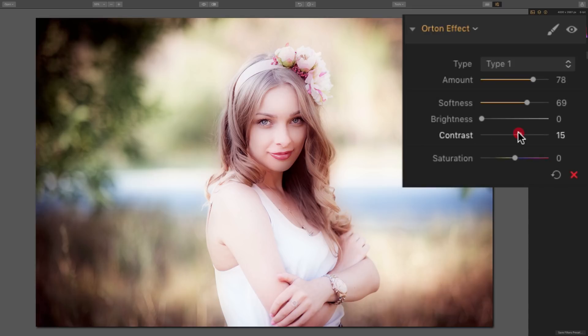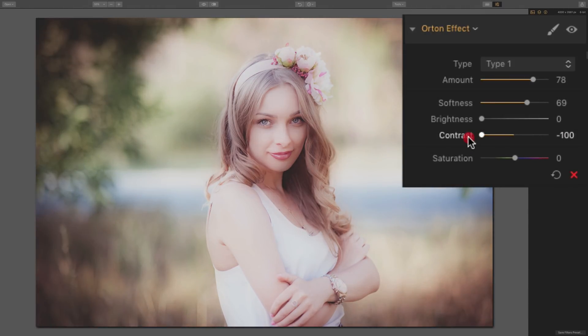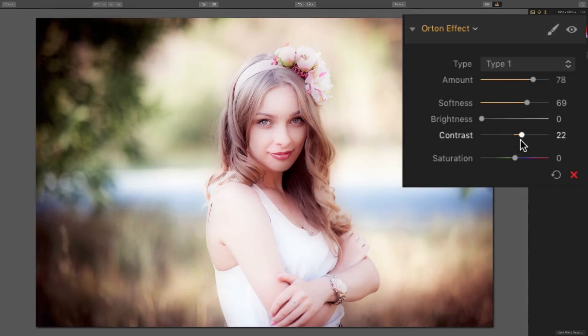Then we have contrast — a typical contrast slider. Move it to the right to increase contrast, move it to the left to decrease contrast. And then there's a typical saturation slider: move it right to increase color saturation, move it left to decrease saturation all the way to a black and white image. So you can move those sliders to taste to get the image you'd like.